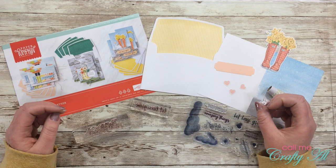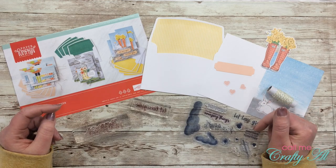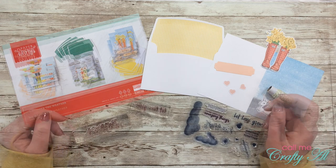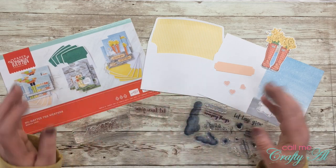If you have been around my channel long, you know that I love a couple of things — I love shaker cards, I love vellum, and I love to make clear cards. So for today's card I will be turning this third sample into a clear card.